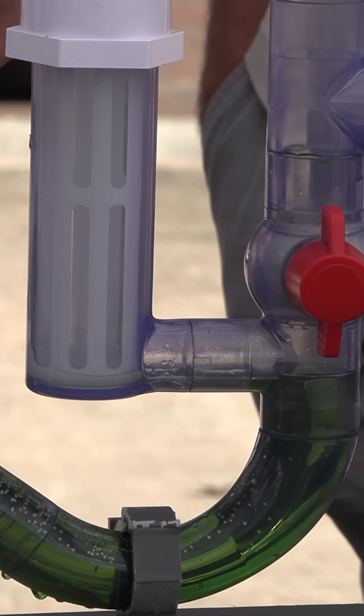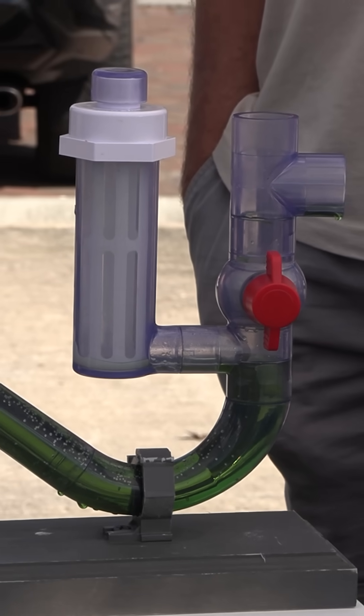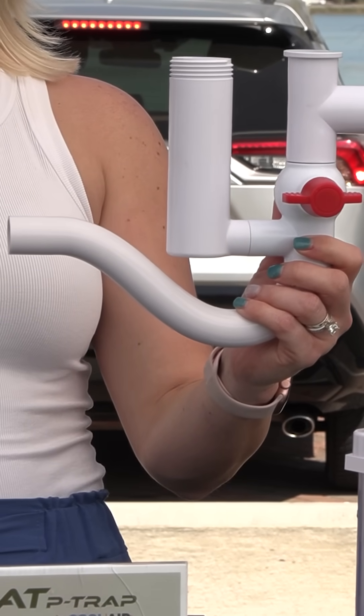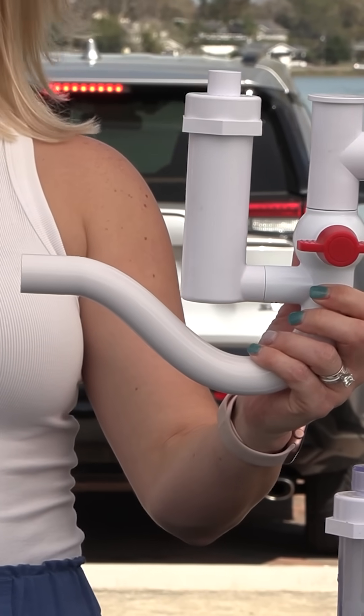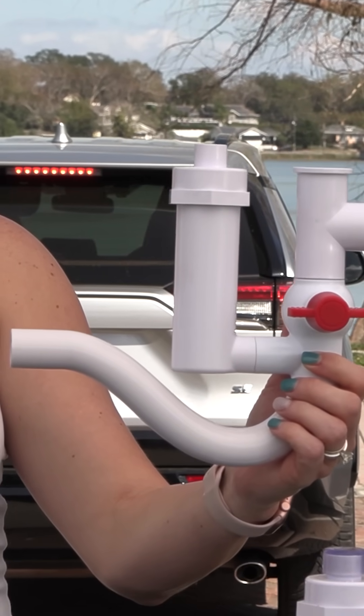If for some reason you go back and there is a clog in your system, this red valve is a shutoff. You close it and then actually take your basket where your tabs would sit and replace the top. Remove the little top and you can actually use that with nitrogen or your vacuum to blow out the drain clog.